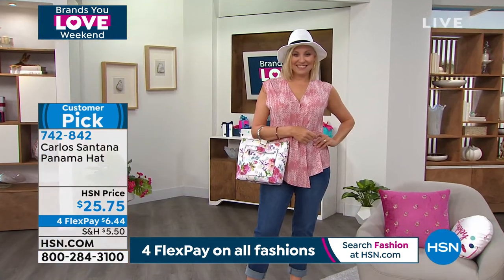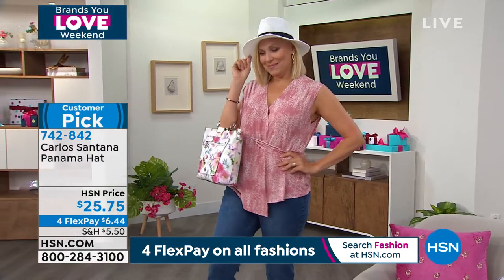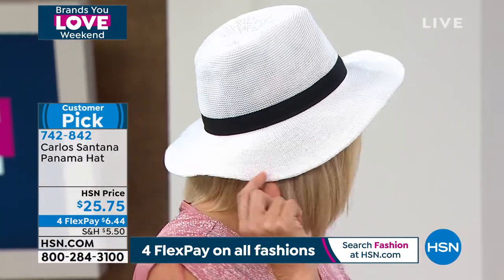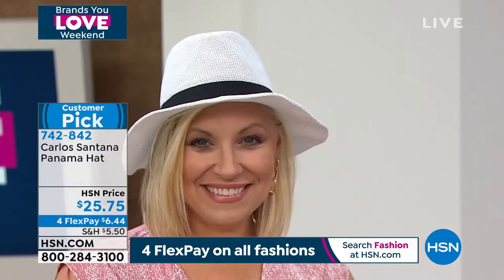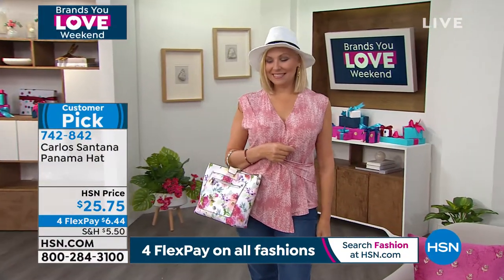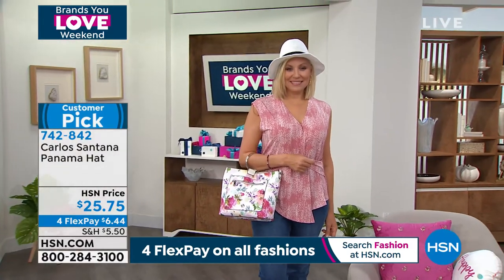Ladies, we know the sun can be our enemy. Even if you're not spending too much time outdoors, you have to have some kind of coverage, and this is a very chic way to do it — also to cover any dirty hair days, which is very important. I love how stylish and comfortable this hat is. It's so lightweight. The reviews are awesome as well — it's topping off your ensemble, bringing sophistication, and it's perfect for shade during the day. I love the way the black band contrasts and provides a little bit of a silhouette to the top.